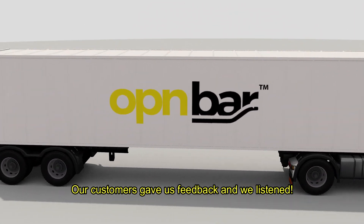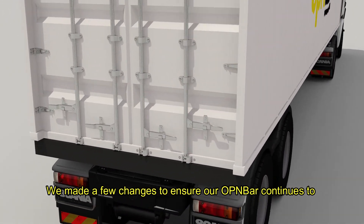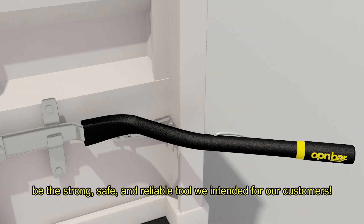Our customers gave us feedback and we listened. We made a few changes to ensure our OpenBar continues to be the strong, safe, and reliable tool we intended for our customers.